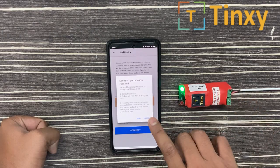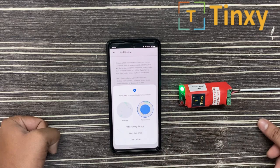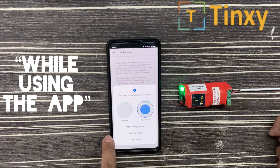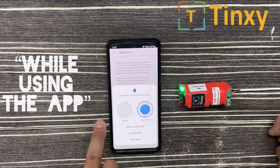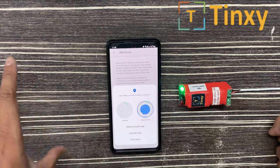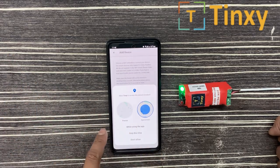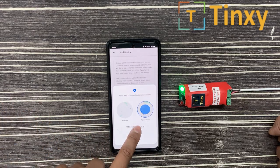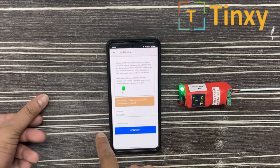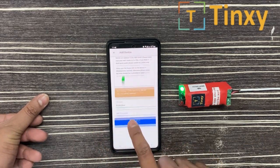It is asking for location permission — you have to allow it only to search the Wi-Fi network. Select 'While Using the App.' Do not select 'Only This Time' because when you select that, it will search only for this time and you will need to give permission again next time. Select 'While Using the App.' Now you can see it has found my Wi-Fi name.